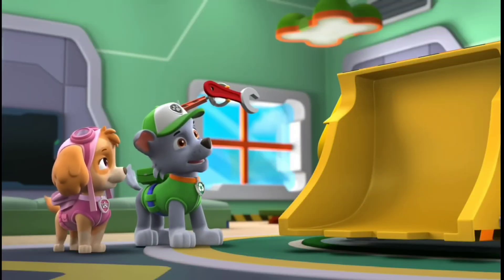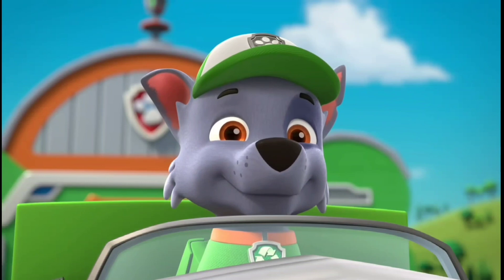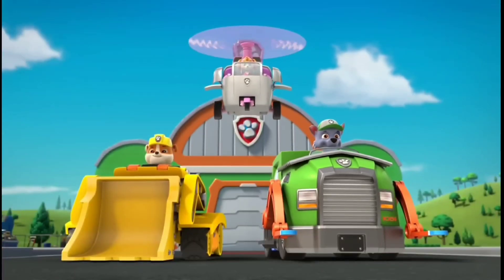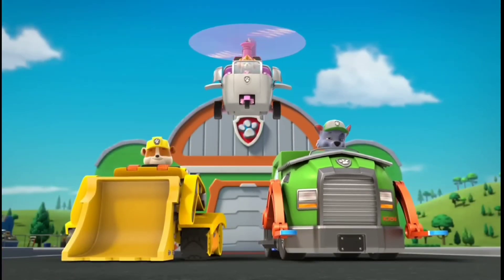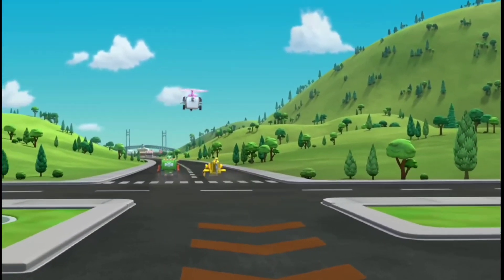Looks great! Now Rubble can be on the double! Paw Patrol is on a roll! Green! Beans! Go! Time to test out Rubble's scoop!